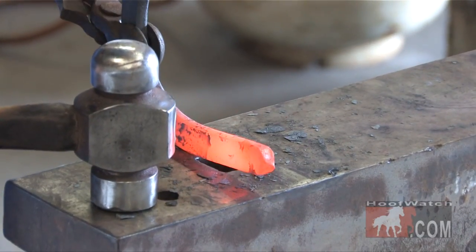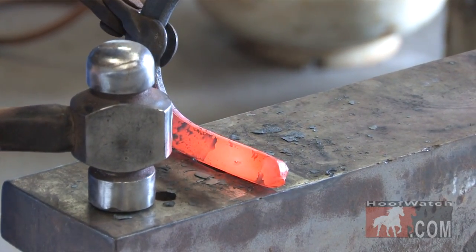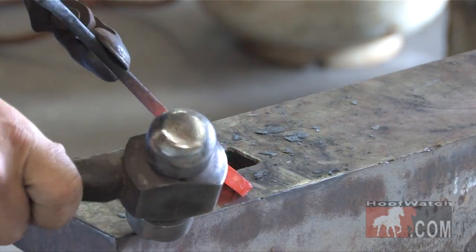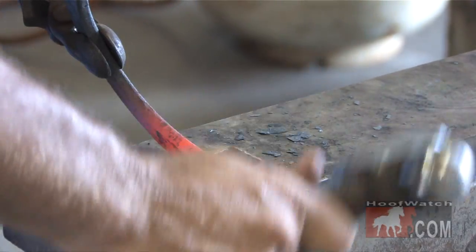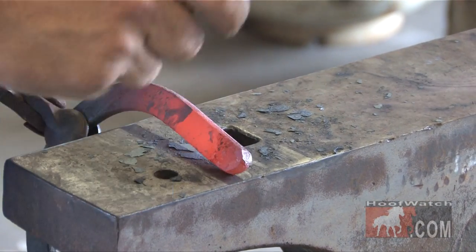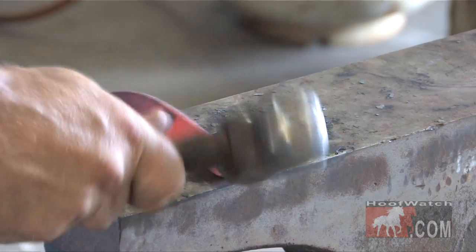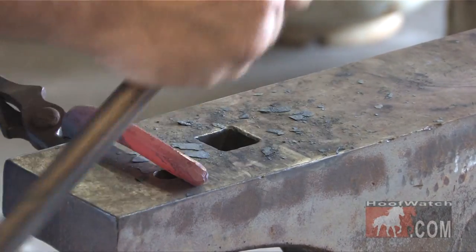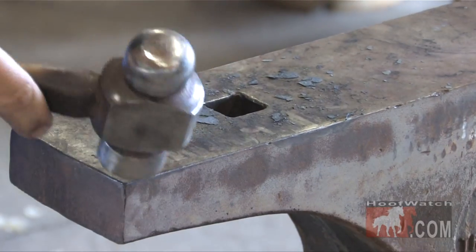Next, I'm going to do the same thing. I'm just going to lean the steel and take this edge to center. Lean it this way — take this edge to center. Same thing here: lean the steel slightly towards the corner, take that edge to center. Lean the steel towards the end of it, take that edge to center.